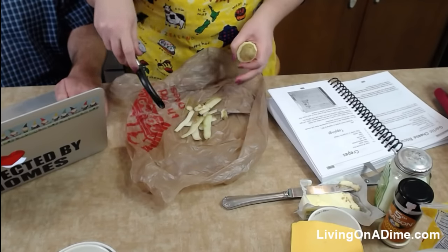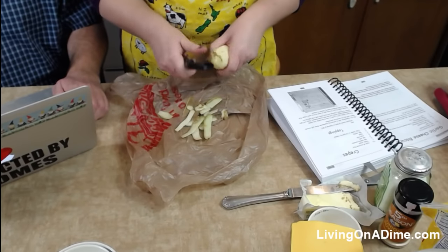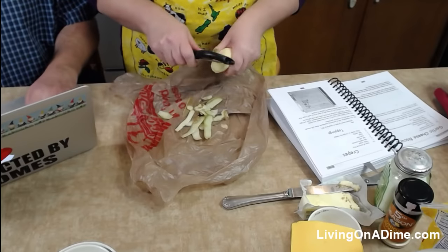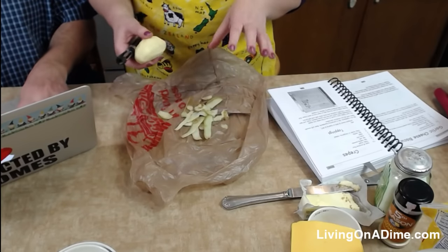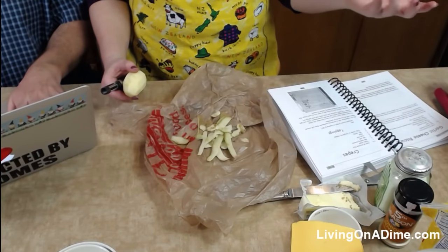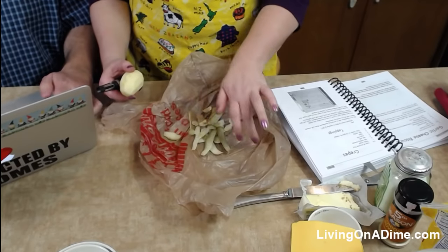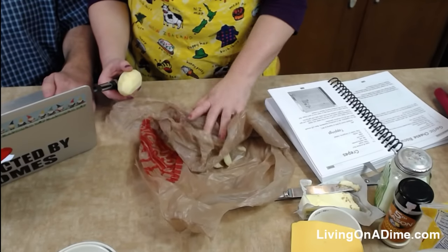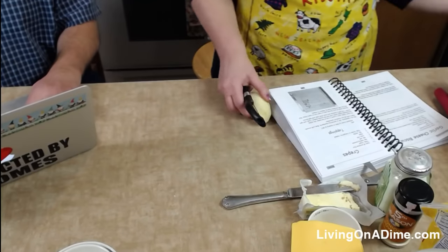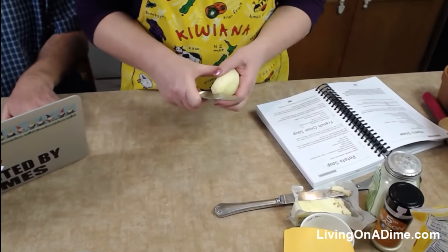Back then they didn't have plastic sacks, so she used newspaper. You can use newspaper, plastic bags, or whatever you want. When you peel things like carrots or potatoes, I just peel mine straight over the trash. But you can peel them on a plastic bag or newspaper, roll it up, and throw it away. That is a nifty little trick.